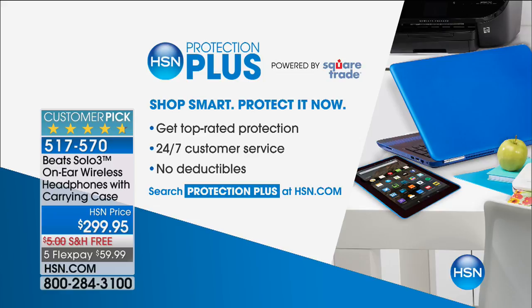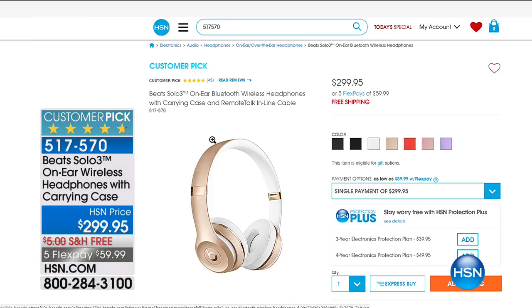Right now on HSN.com we have a great special on Beats Solo 3 headphones — free shipping and up to five FlexPay. They are Bluetooth wireless, cord-free, with 40-hour battery life, easily pairing with your phone, tablet, or media player. You've got incredible clarity — it's Beats — with that dynamic wind range of sound. Those incredible on-ear cushioned ear cups are so soft and comfortable. You've got that remote talk inline cable so you can play music, adjust volume, activate Siri, whatever you need. A craft event is coming up next.